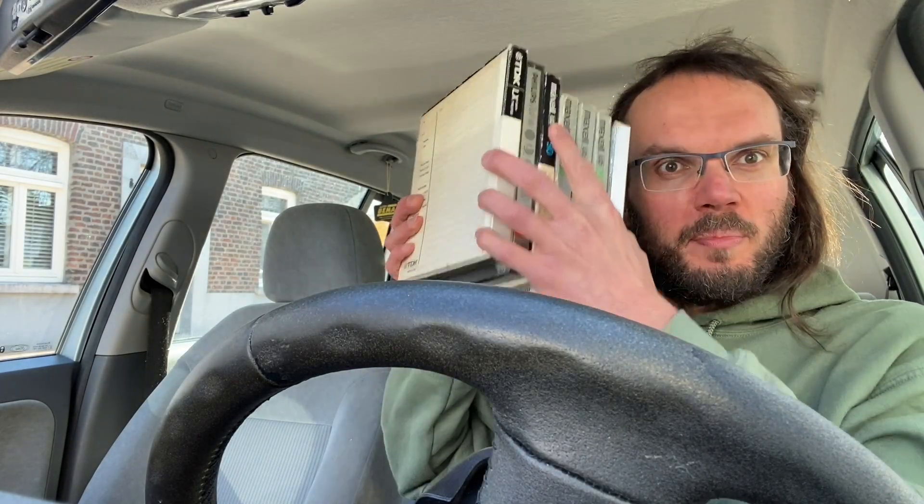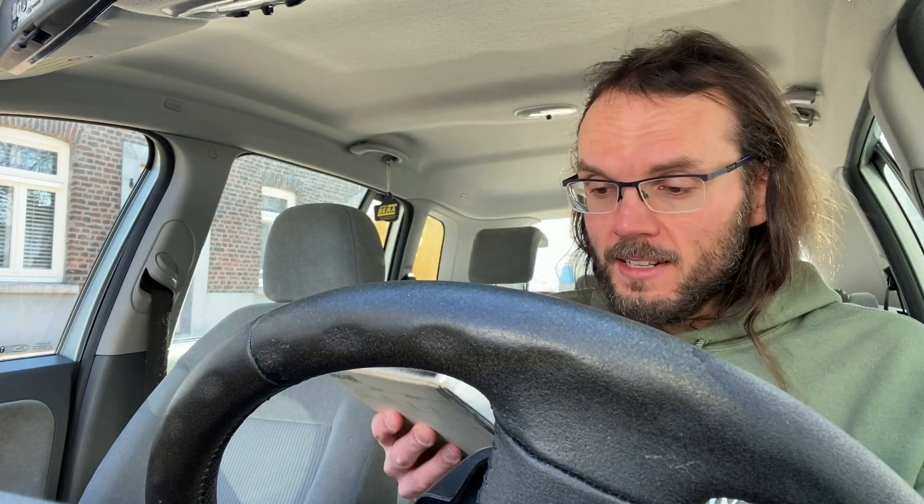I'm sitting outside the post office. Here's a short one. I bought a pile of tapes just for the heck of it — they were cheap. If the boxes correspond with what's in them, this is not a bad deal.